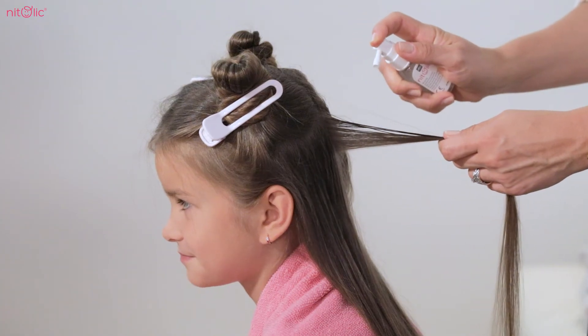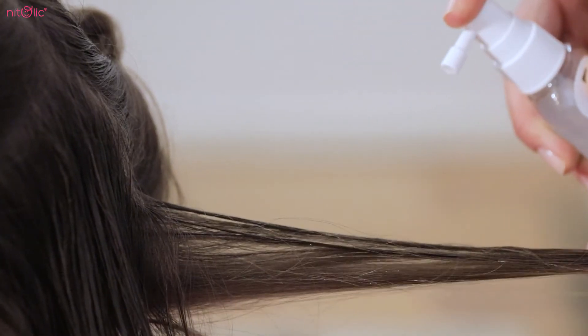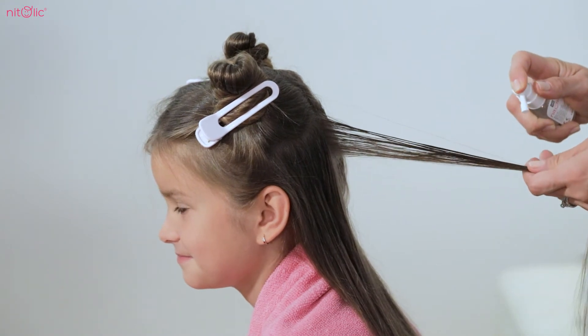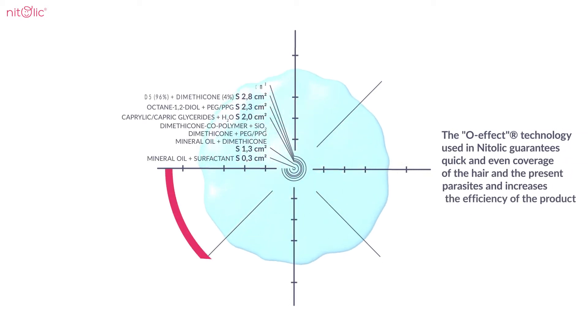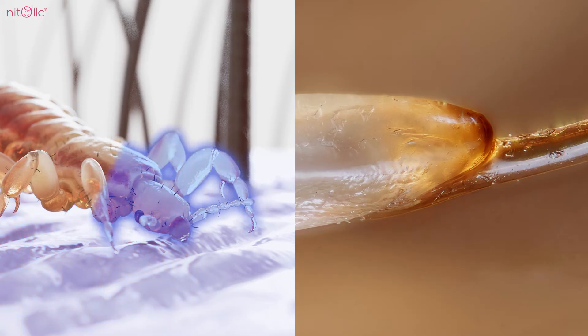Start with dividing the hair into smaller sections. Then, thoroughly apply solution on dry hair, section after section, starting from the root to the ends of the hair. The O-Effect technology used in Natalic guarantees quick and even coverage of the hair and the present parasites, thanks to which the treatment is simple, fully effective, and does not need to be repeated.